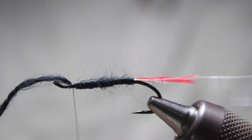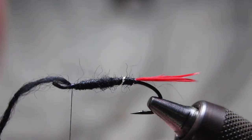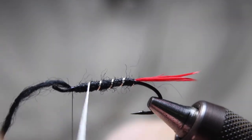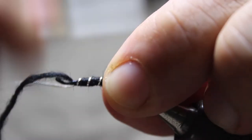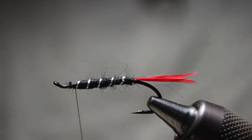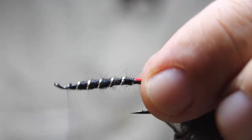Just going to go to the front right there, and then the ribbing is going to come around — do like four or five wraps of this stuff. If you're using a little bit thicker material, you'll probably only get three or four wraps. Cut that off and wrap over that little tinsel tag that always sticks out.